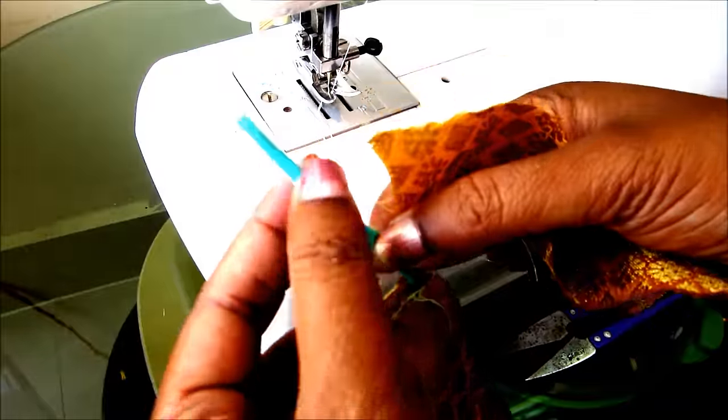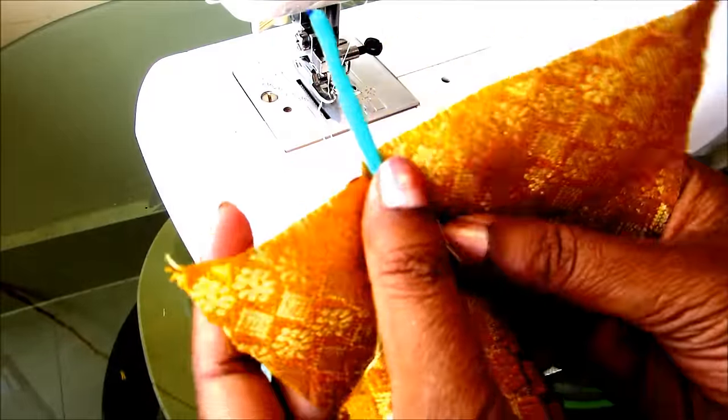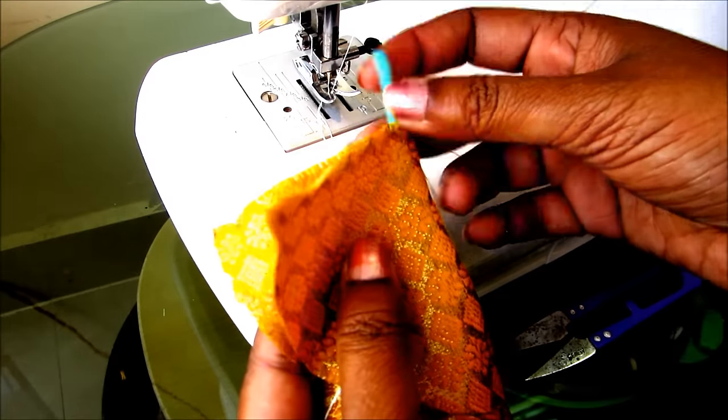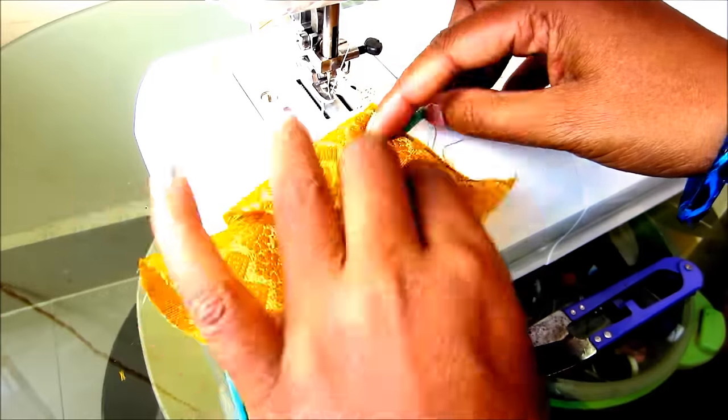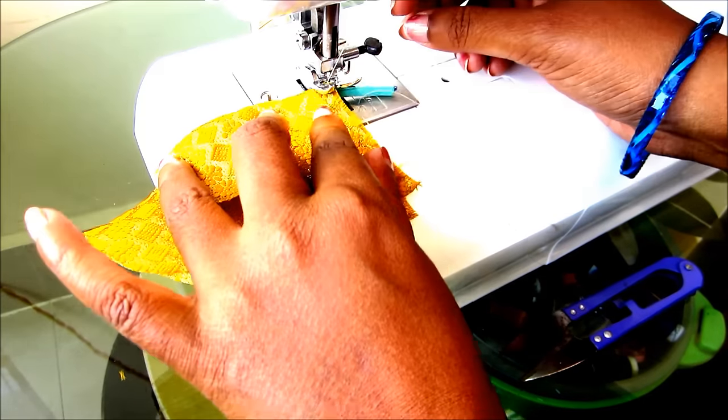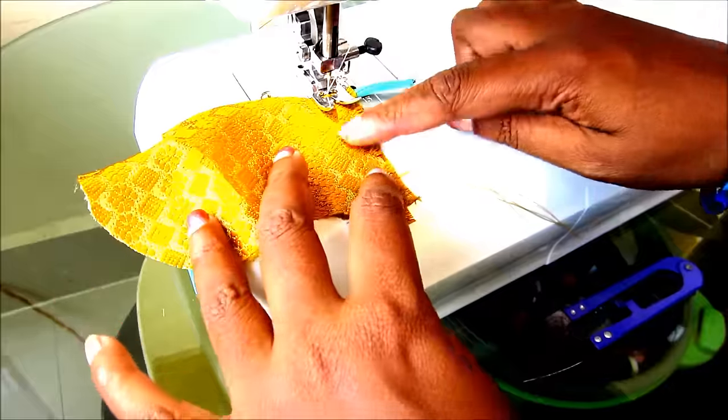Maintaining the distance of one inch, I'd be placing one more trimmed fabric — right side should be underneath and on the top it would be the wrong side, like this. You can join the tassels of your requirement. At present I'd be joining three latkins to this dory.